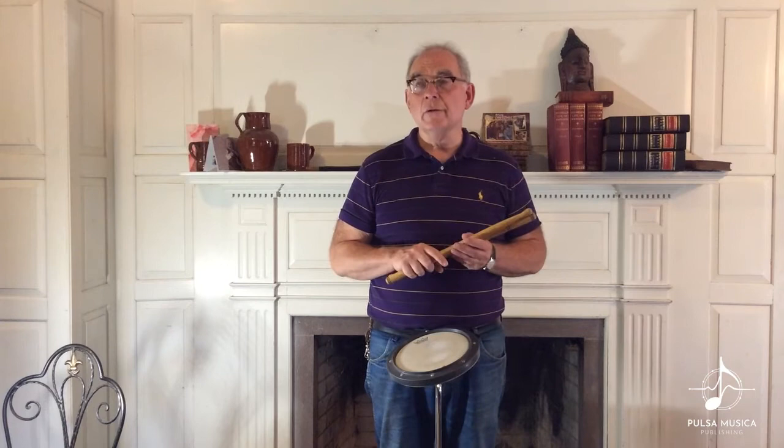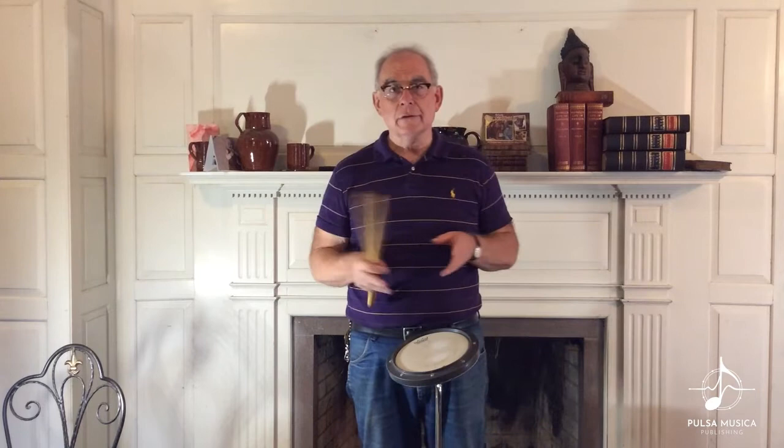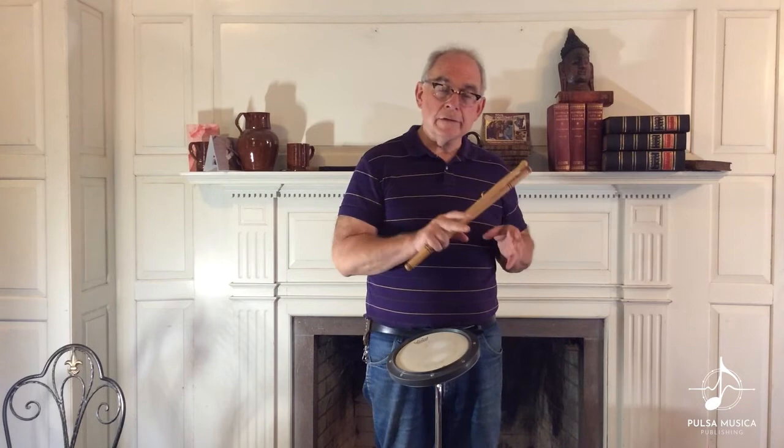Today when drummers learn about the historical rudiments, if they learn about them at all, they tend to learn them as abstract technical exercises that can be mastered as a sticking and accent pattern and then used anywhere. And of course you can use them anywhere, but they all have a history, and that history has to do with using them in very specific contexts.